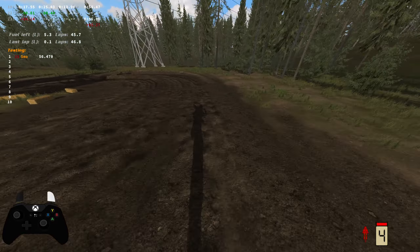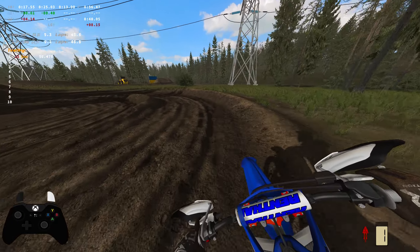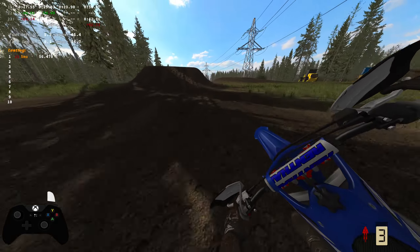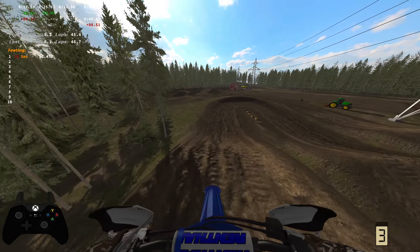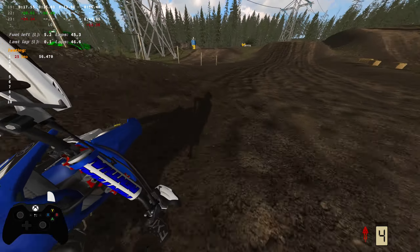I think my favorite part about this track is just it has slight elevation differences — going uphill and hitting jumps downhill. And if you're on the 150 or the 125, it just flows so perfect. It really does.